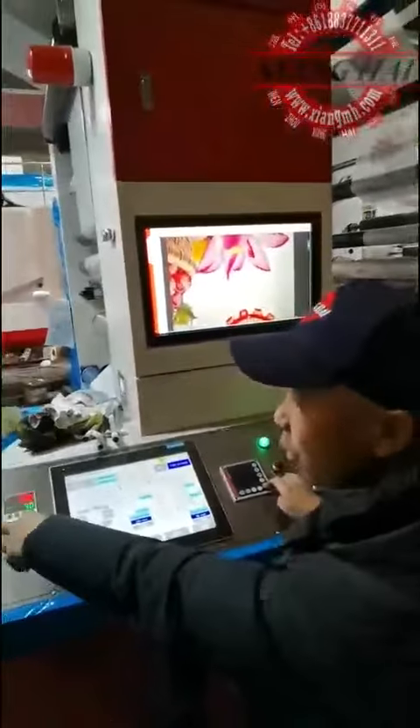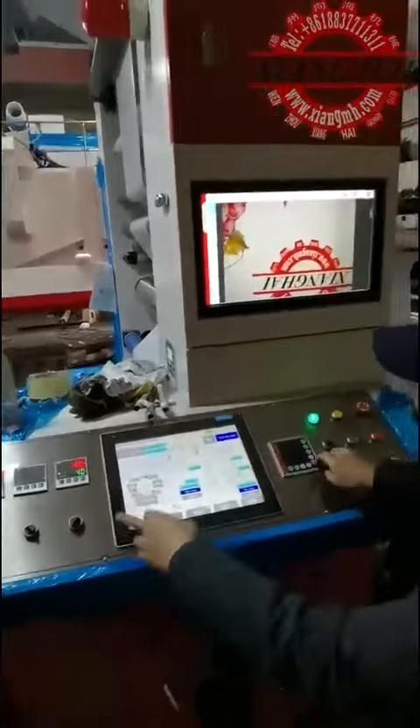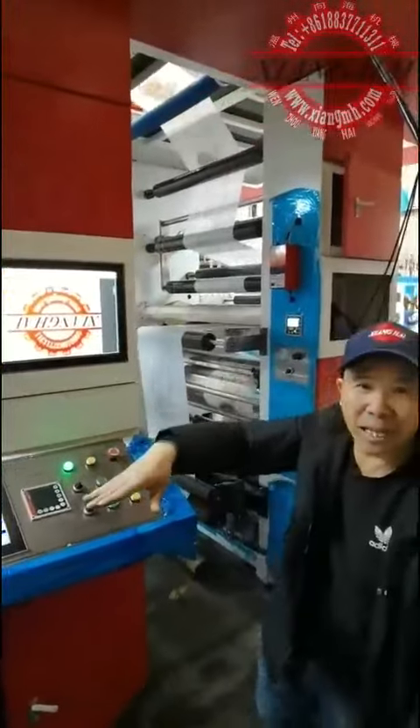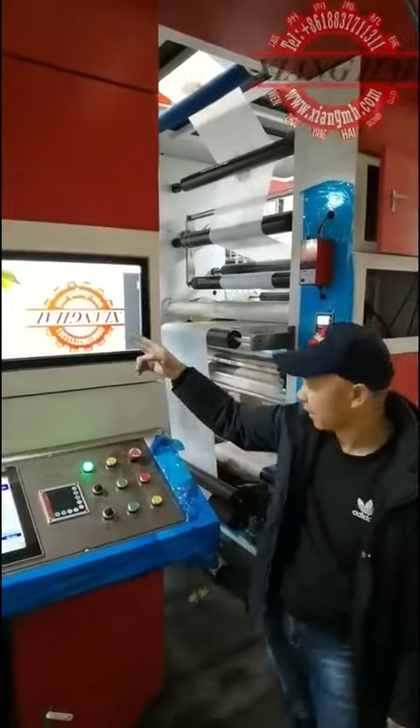You see the printing — we are spinning at 200. This touch screen lets you control every color: up, down, left, right. And this is where all the printing is happening now.